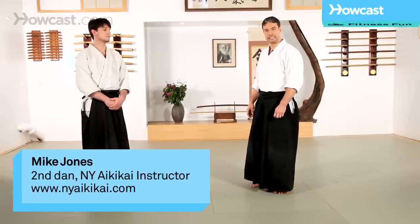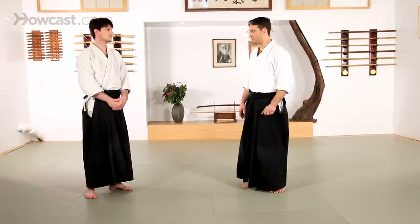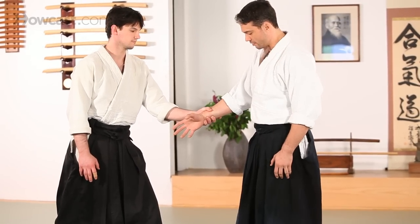This next technique is called kaitanage, which literally translates to a wheel throw. You can see the shape as I throw my partner here. We'll start off again with gyaku hanmi, kata tetori, a basic starting point that we've seen before.